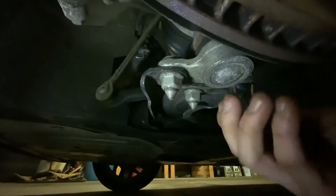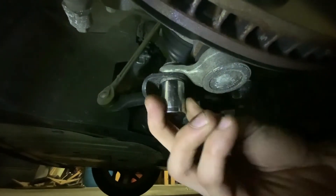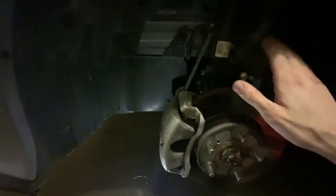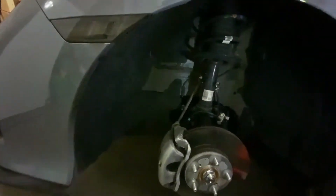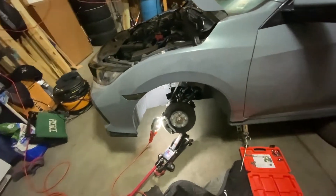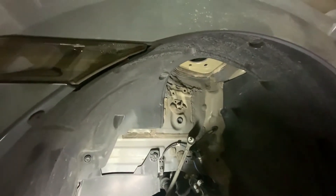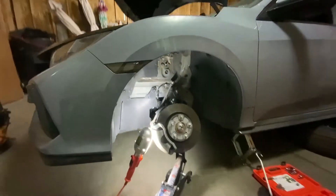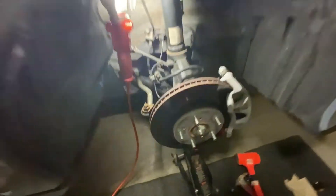There are three bolts under here — one, two, three. All of those are going to be loosened and taken off. You're going to have five bolts in total that you take off, and then you should be able to knock this down and get the strut out of there. Alright, we got the tire off, got all the bolts undone, and got the strut tower out. Now we've got it on the springs to compress them a little bit more, take the old spring off, put the new spring in, and put it all back together.